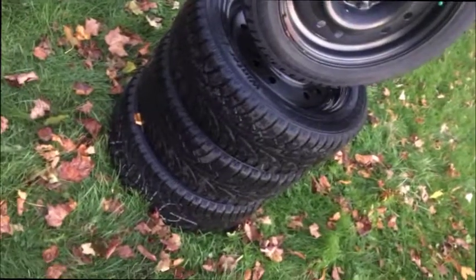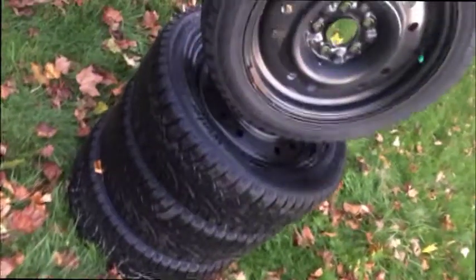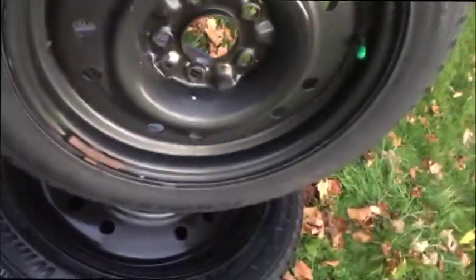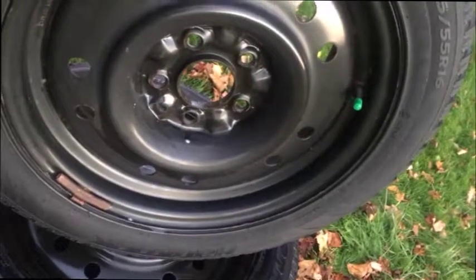Hey guys, my fantastic set of winter tire pikes. Let's go through it. This is going to be a steal. They're in super clean condition. We don't need them. 205-55-16. These are off of a Mazda 5.